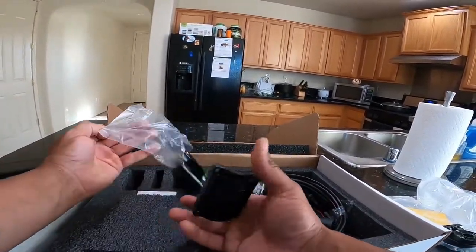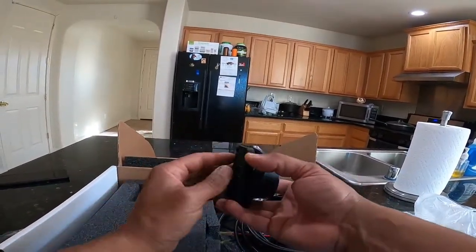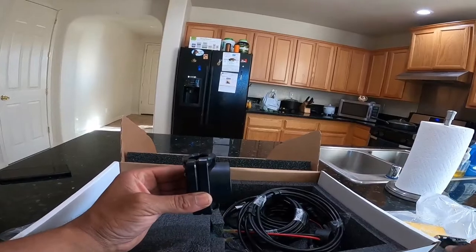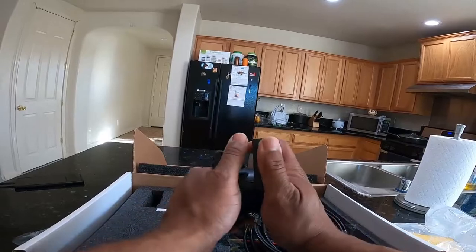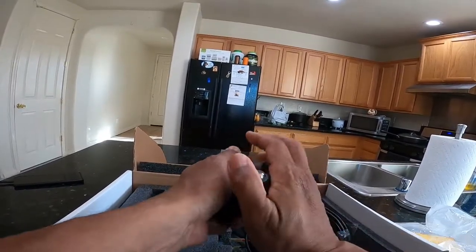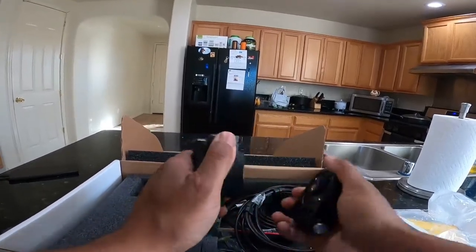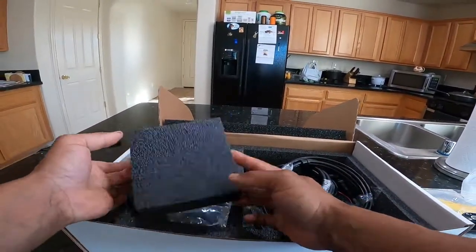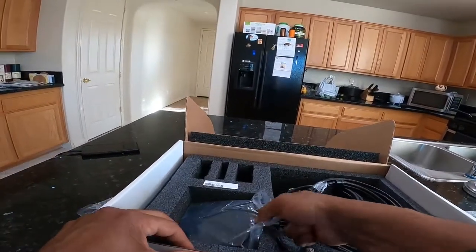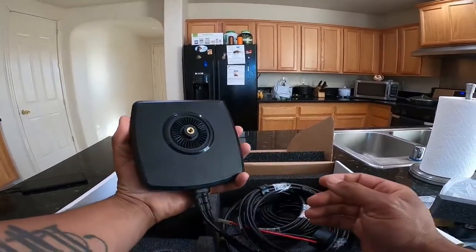Two clamp halves for the trolling motor shaft. And then that guy would mount in there like that. And what we've all been waiting for — the actual Megalive unit itself.